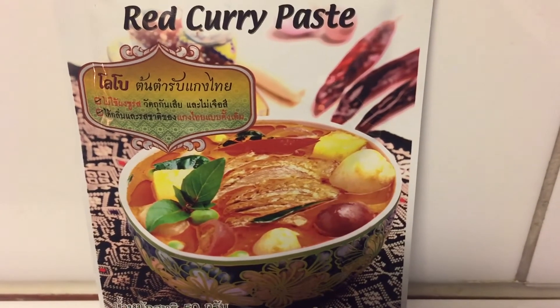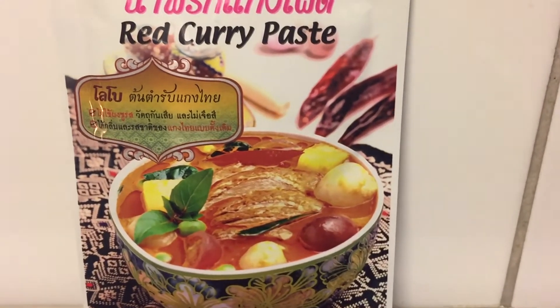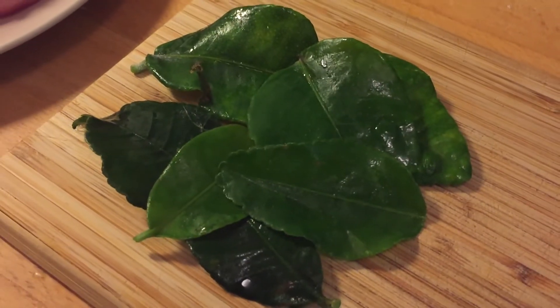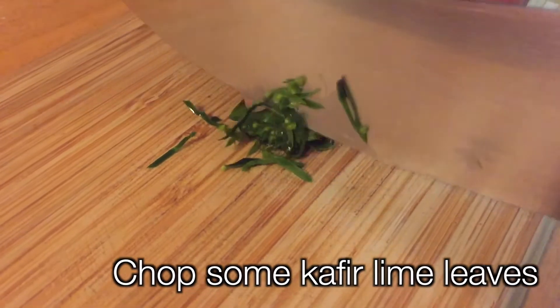Also, we can buy already made curry in a pack. But remember, if you are allergic to peanuts, just buy red curry, not the paneng curry. We will use kaffir lime leaves. We will chop them in very small parts, like this.